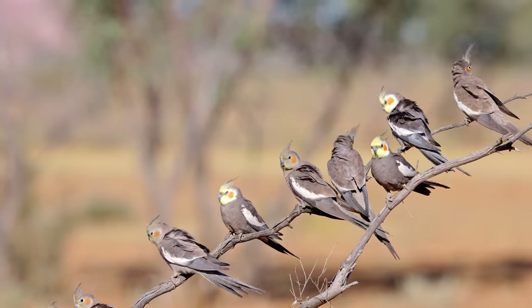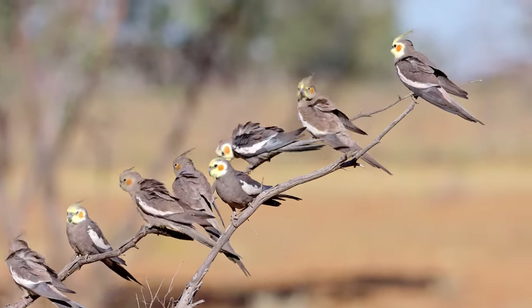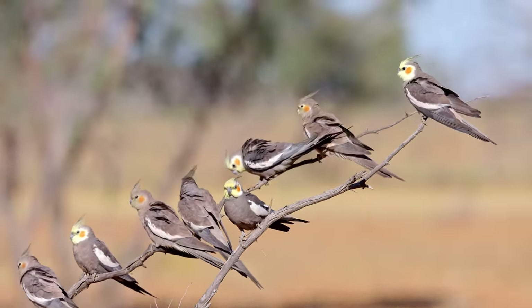The one thing I noticed is with hand-holding I definitely need a higher shutter speed, so I tried to have at least 1/800th to 1/1000th of a second most of the time to get nice sharp images. The only downside of hand-holding so much was that I don't get as nice video, because hand-holding video with Canon lenses is not the easiest task.